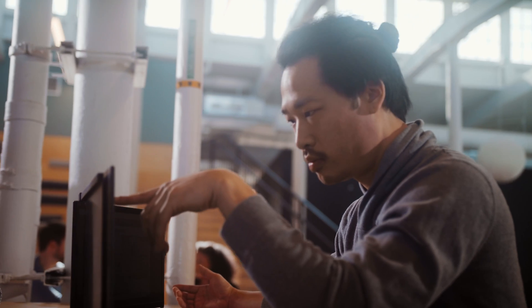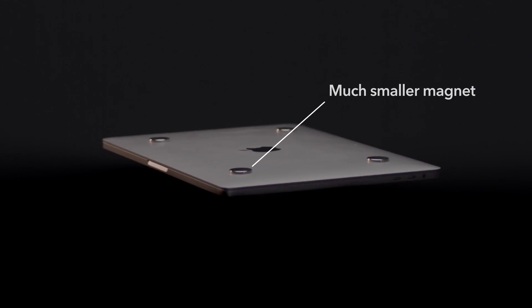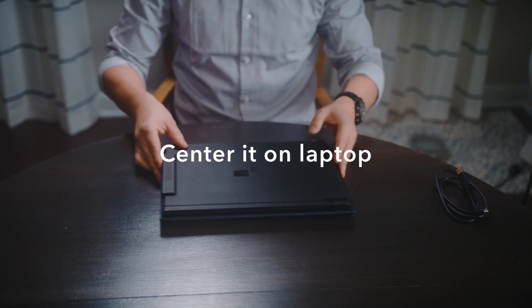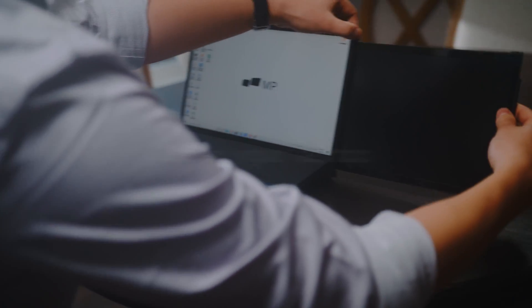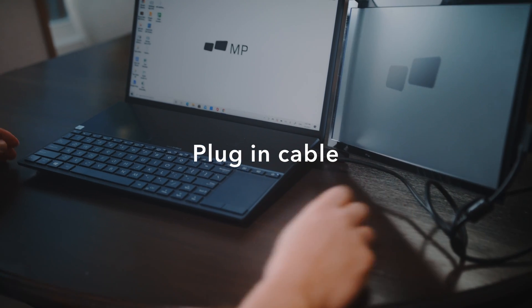To set up the DuoX Lite or the DuoX Plus is extremely simple. Take the four magnetic adhesives, place it onto the DuoX Lite or the DuoX Plus, and center it on your laptop. Press down, open your laptop lid, extend the screen, plug in the cable, and you're ready to roll.